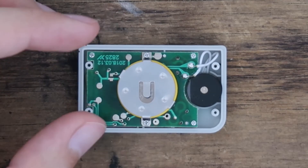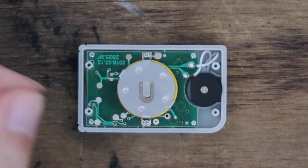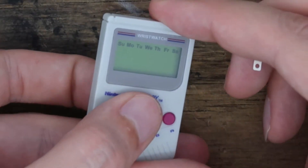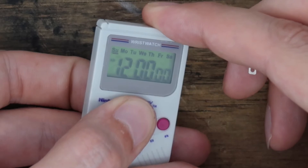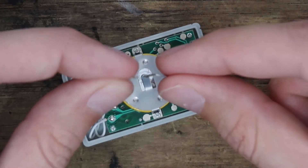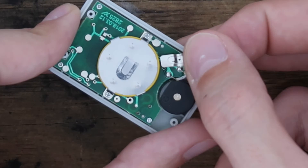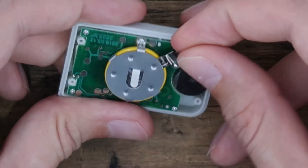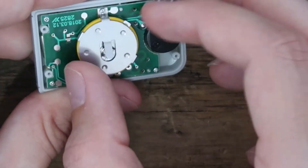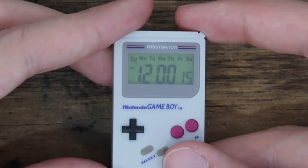I've pulled the tabs off the battery — so now it's just a normal battery. Although it still doesn't work unless I push on the back to make better contact. So I have this extra little tab here, all bent. I'll put that in from this side, slide it straight through like that. Turn it over — boom, it's working perfectly fine.